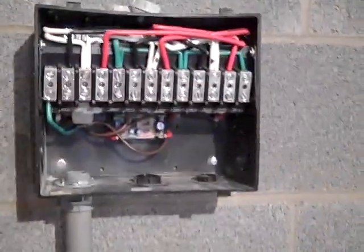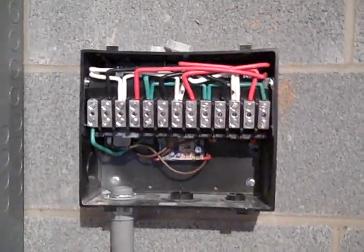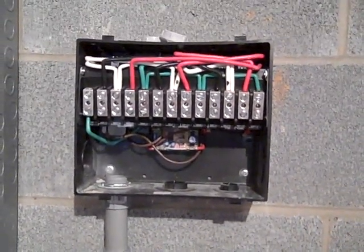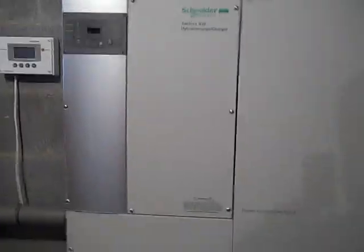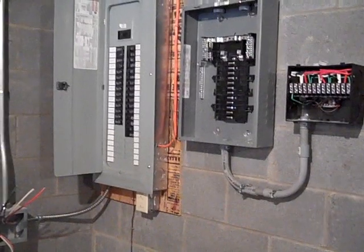Here is the automatic transfer switch we'll be using. When the grid goes down, the in-phase inverters will feed an AC load through here to the critical load panel automatically. That's where we stand now - we've got probably another day's worth of electrical work outside putting in disconnects and hooking everything together.